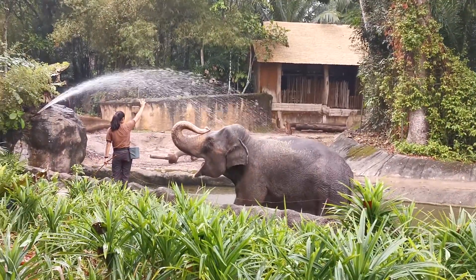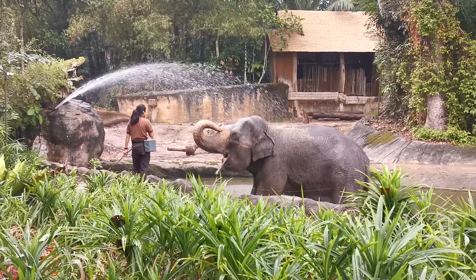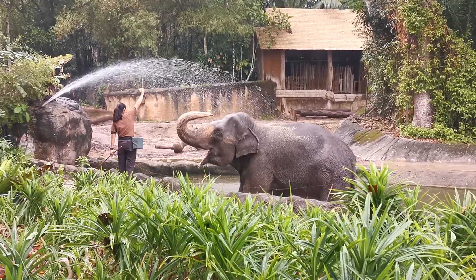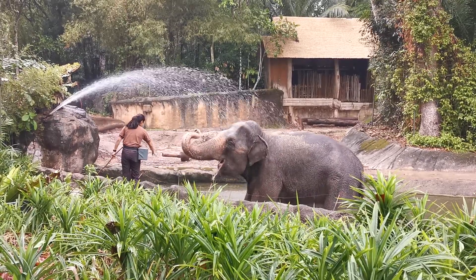Elephants have four sets of bolatu in their mouth. In their lifespan, this bolatu can grow up to six times, rarely about seven. That's why older elephants, when they lose this bolatu, they cannot chew any solid food.